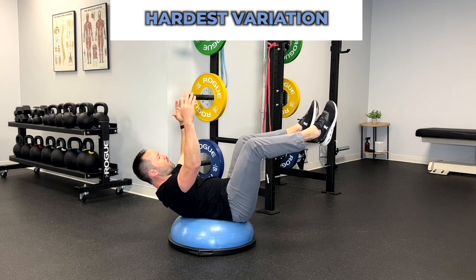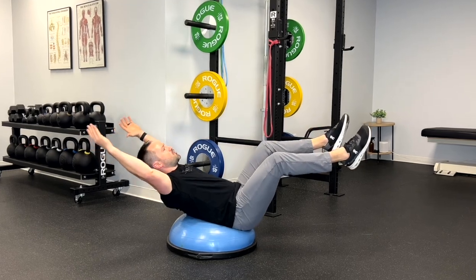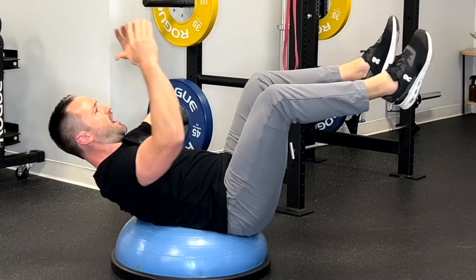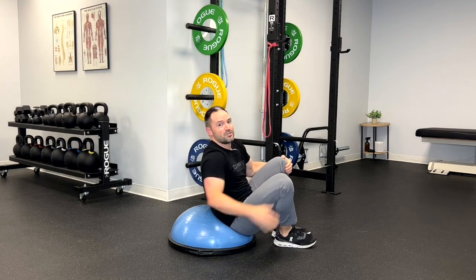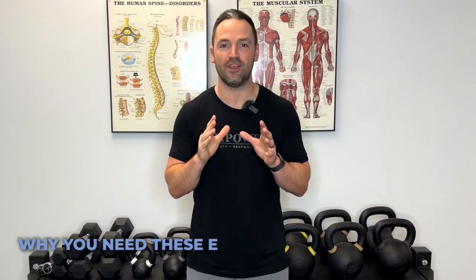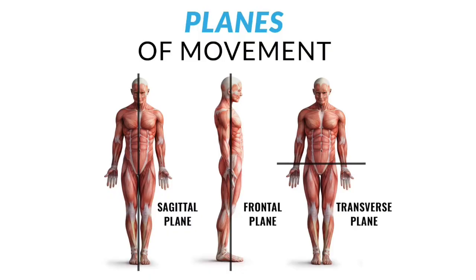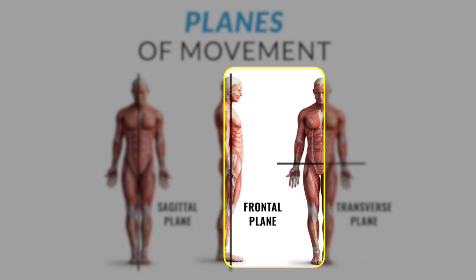And the hardest variation — my core is burning right now. You're going to do both arms and both legs and just go back and forth, making sure that you're staying on that BOSU ball the entire time. If you can get to 10 reps, good for you — it's going to be extremely challenging. Enjoy the burn. Now that you've seen the exercises, it's really important you understand why you need these in your program. Your core is responsible for resisting movement through three different planes: front to back, side to side, and rotation.